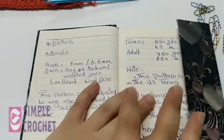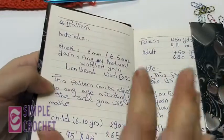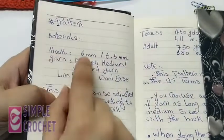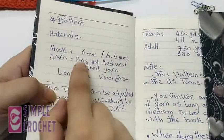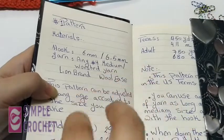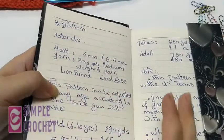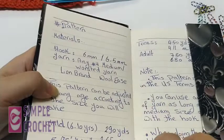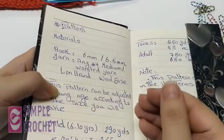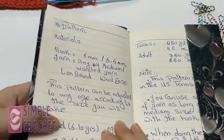As with any pattern, it shows you the materials you need. You are going to use a size 6 or 6.5 millimeter hook. The yarn can be any medium or worsted weight yarn. The original scarf was made with Lion Brand Wool-Ease, but you can use any kind of yarn. Make sure it works suitably with the crochet hook. I prefer using a bigger hook like 6 or 6.5 millimeter so it's easy to find the stitch.